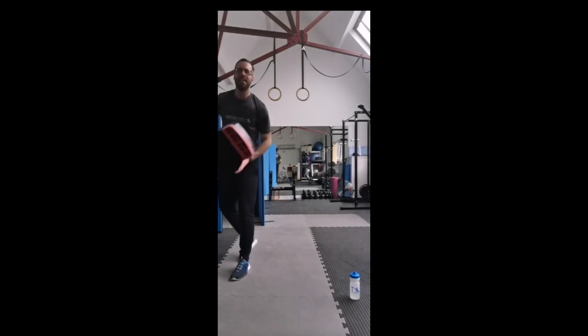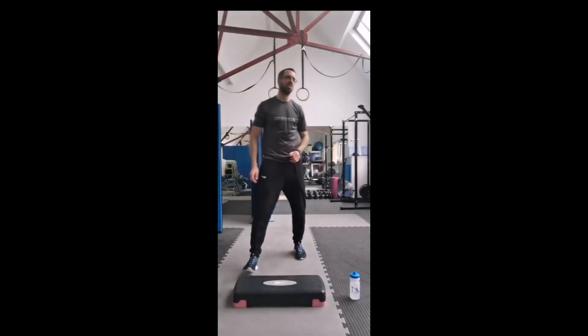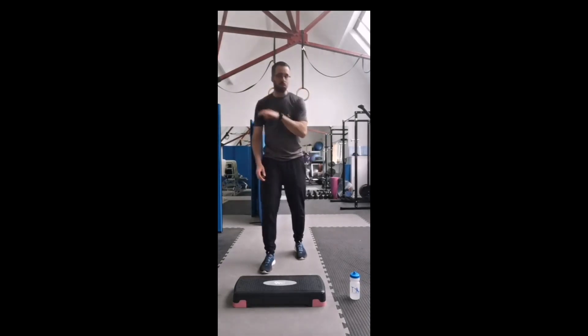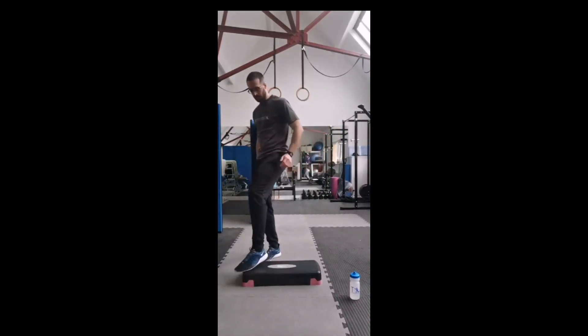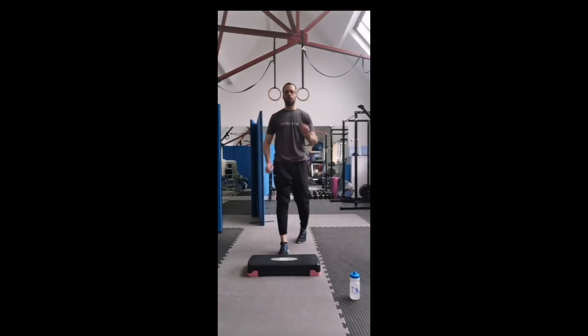This time, if you have some form of step - it could be stairs or anything you want. If you don't have a step, just think of something like a small chair. Please don't start stepping on chairs if you're going to fall over. The idea is just to raise yourself slightly - for me it's a small step, but it's a step nonetheless. If you have no step, just do the movement without it: stepping forward, bring the knee up, step back, bring the knee up. Use your arms to generate that movement - opposite knee, opposite arm.